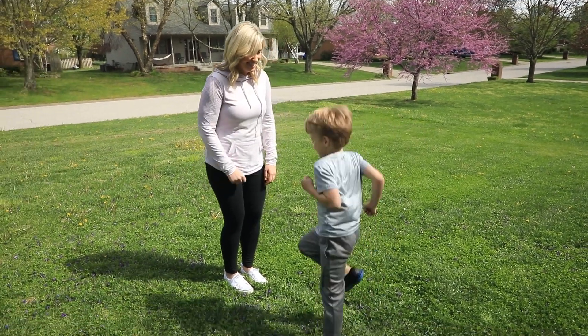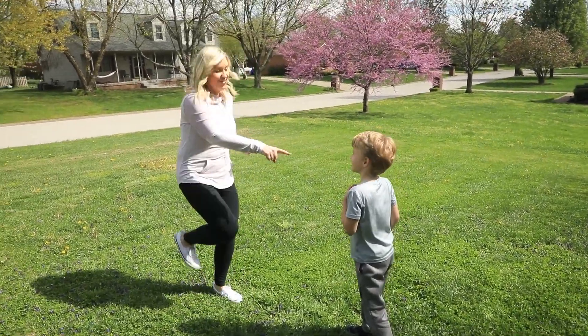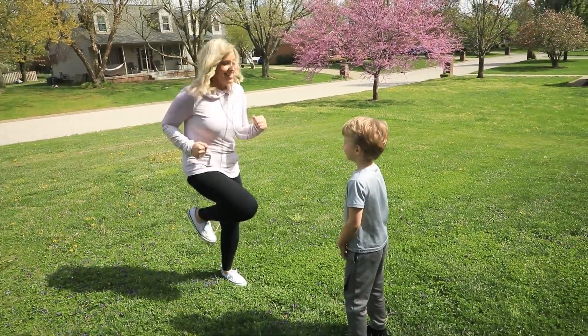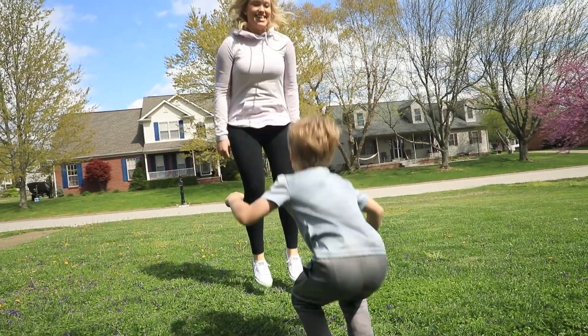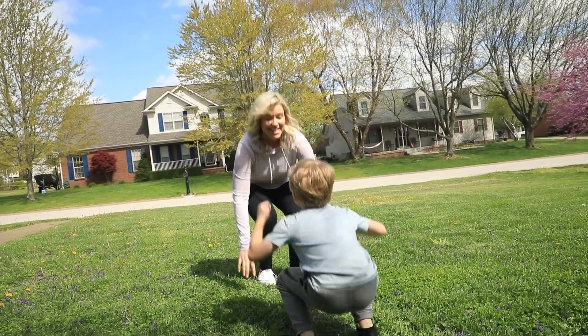The last one is called Stop, Go, Up, Down. It sounds confusing, but it's actually really easy, and I want you to have a lot of fun with this one. One of you is the leader, and one of you is the mover. When the leader yells stop, the mover goes. When the leader yells go, the mover stops. When the leader yells up, the mover squats down. When the leader yells down, the mover reaches up.